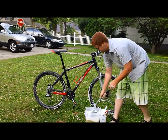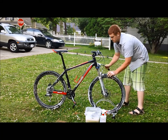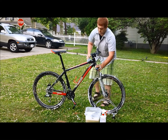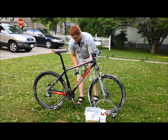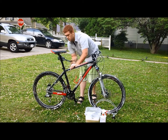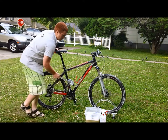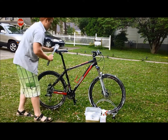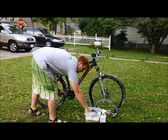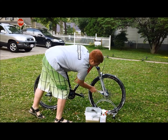Then I move on to the frame and fork. The beauty of the SRAM Pit Stop Cleaner is that it actually degreases, so you do not have to scrub hard — just lightly, just enough to go over it and break up the dirt. As you can see, I am not being really detailed about it because you don't have to be. This can cut your cleaning time tremendously because you don't have to nitpick everything. I do use different brushes for different places — in the tight reach areas and the drivetrain I use a smaller brush.